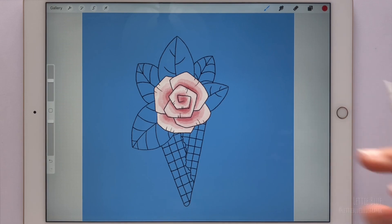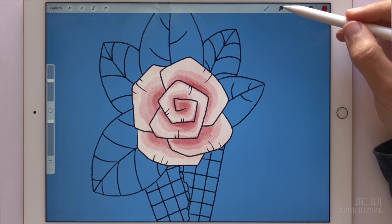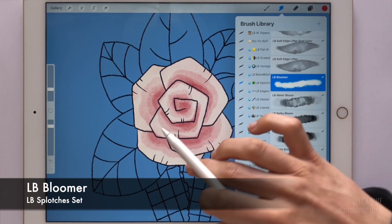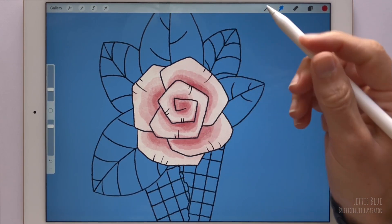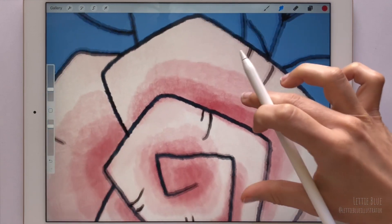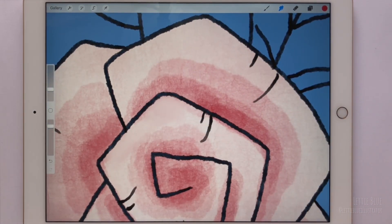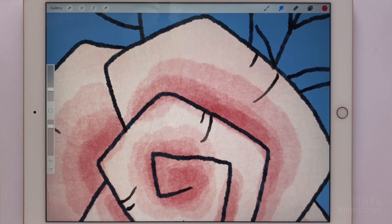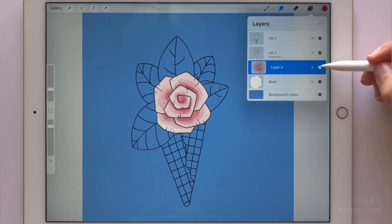If you want a seamless transition, you can use the smudge tool — for example, the bloomer brush. The problem is that when we paint using a brush that has a paper texture or other texture incorporated, you can see the texture. And then when we use the smudge tool, we will lose that texture. That's why it's so important to choose the right brush for the watercolor effect we want to recreate.